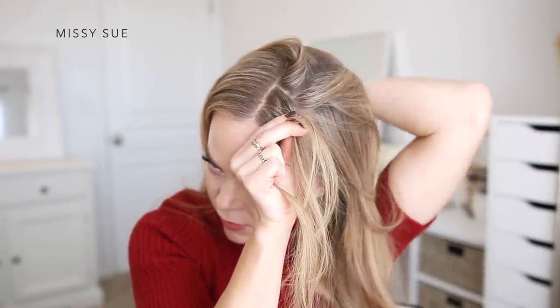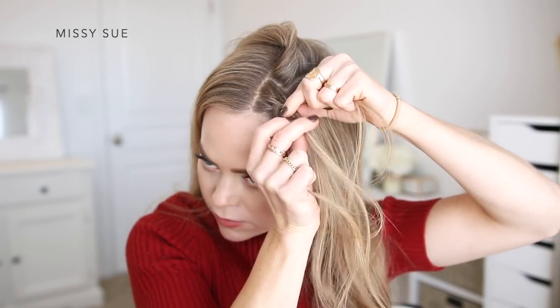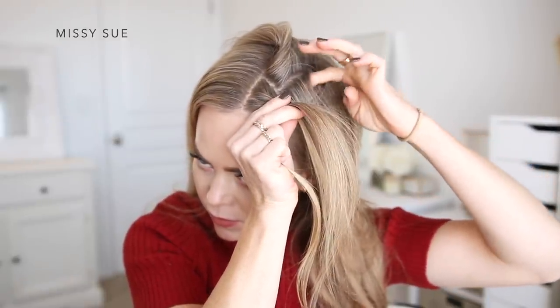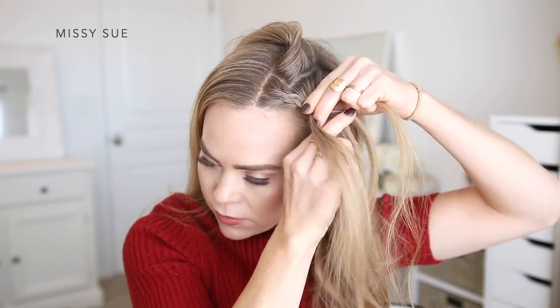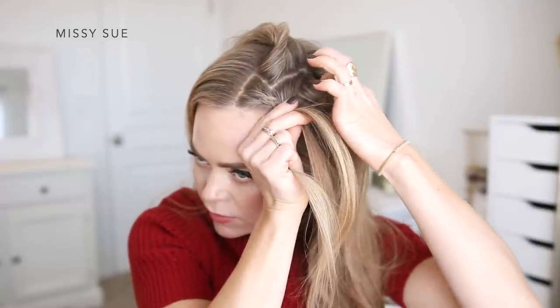When bringing in sections to the back side of the braid, I'm going to lift up a section of hair right next to the part line and then bring in horizontal sections to this side of the braid. The section at the top of my head that I've left out will help hide the pieces being brought into the braid. Since I'm doing a Dutch braid, I'm crossing the side strands under the middle strand, alternating between the left and right side strands.